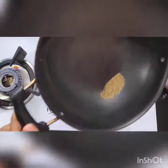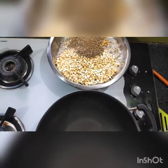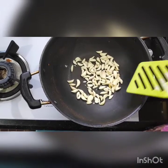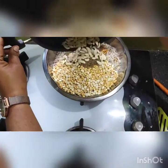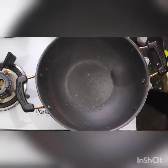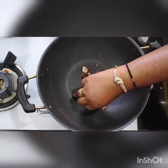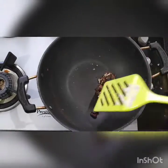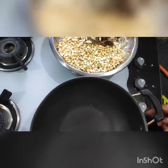Carom seeds are also called Ajwain in Hindi and Om Kalu in Kannada. Now I will heat the garlic a little bit. I have roasted the garlic a little bit. Now I am taking a handful of tamarind, heating it and removing it into the bowl.